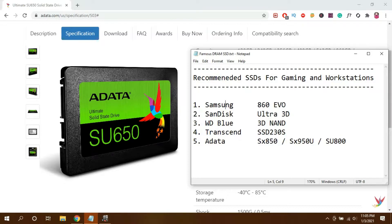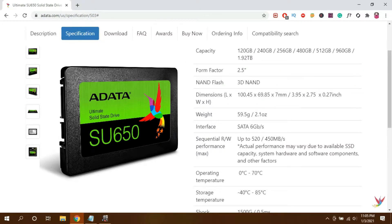This is because a DRAM SSD has its own cache memory which boosts the performance of your device. Non-DRAM SSDs are quite faster than your hard drive, especially when it comes to loading times. The only difference is that DRAM SSDs offer larger consistency in read and write rates. So now let's do the CrystalDiskMark test of the SU650 and my hard drive.